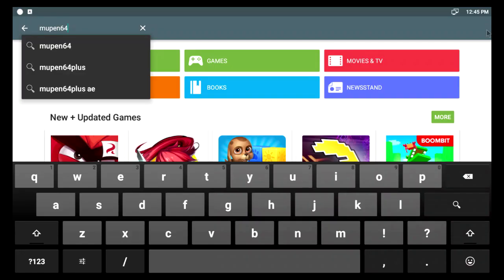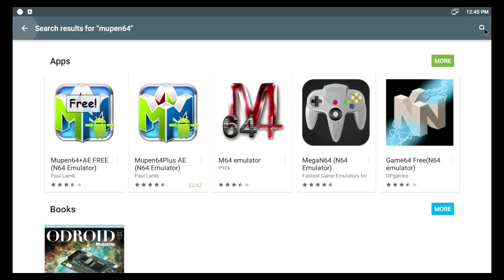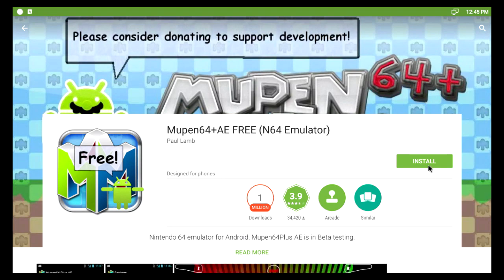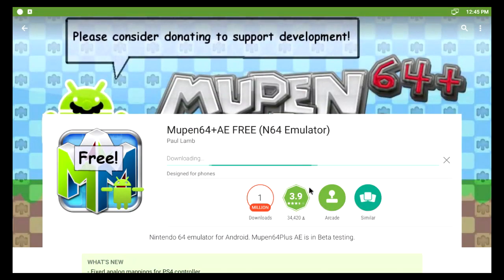First of all you have to go to the Play Store and search for Mupen64. There it is — your free emulator. Install that. It installs really quick.